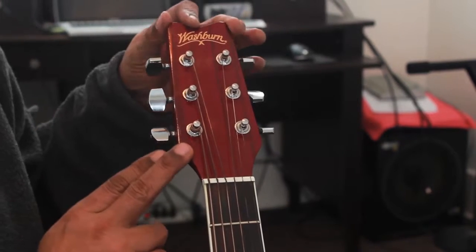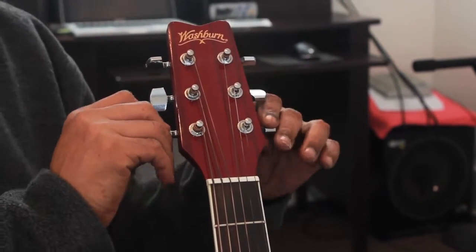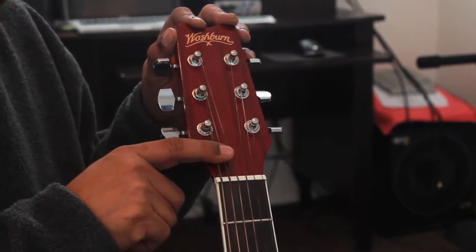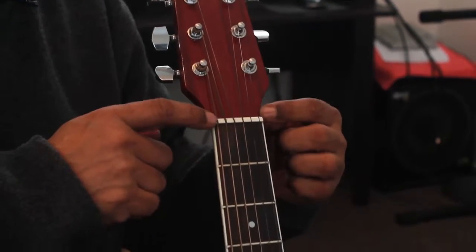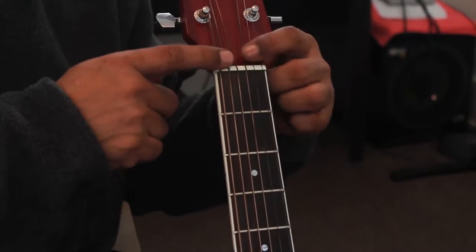This is the headstock of the guitar. These are the tuning machines or tuning pegs. Of course, these are the strings. This is the nut that goes across — it has little grooves that hold the strings in place.